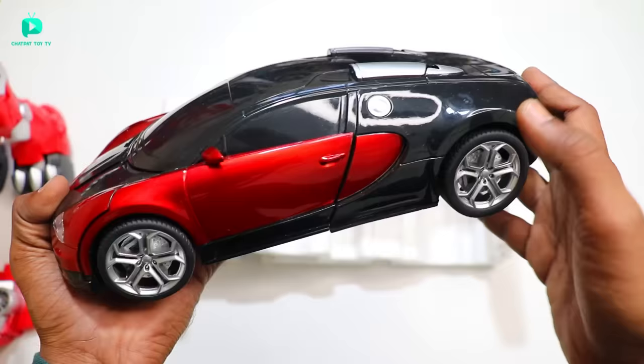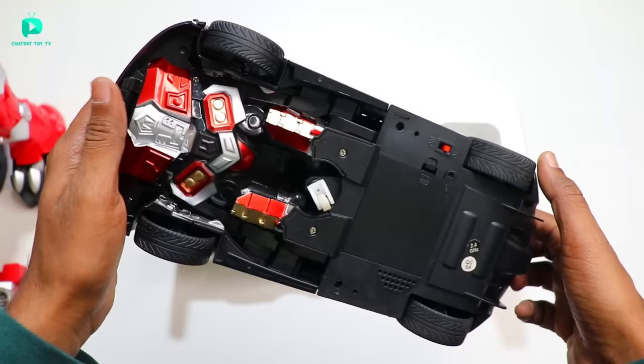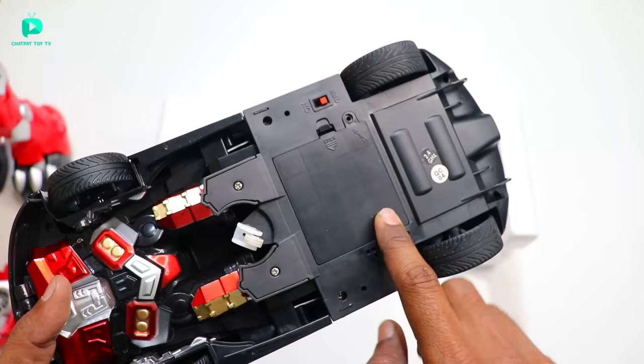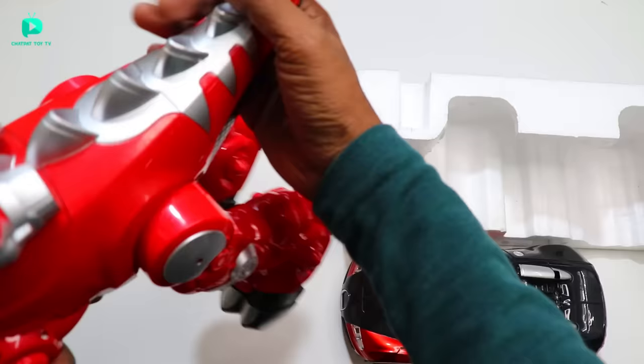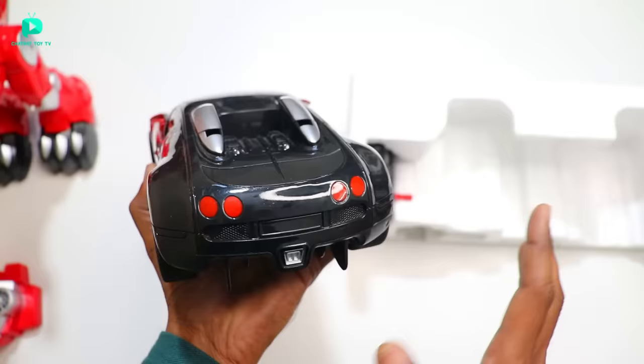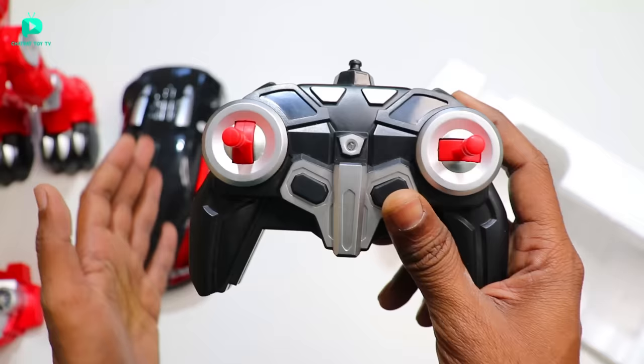It is a Bugatti car-like design — very impressive. As we press one button on the remote, it goes up and the robot comes down. This is the on-off switch. Look, there is no rechargeable battery — we have to put cells in it. One thing I forgot to tell you: we also have to get a rechargeable battery. The battery is installed here; look at this battery compartment — we can charge it directly here. The build quality is okay for this price. This is the remote — there are two buttons for deforming it, and the remote quality is quite solid.